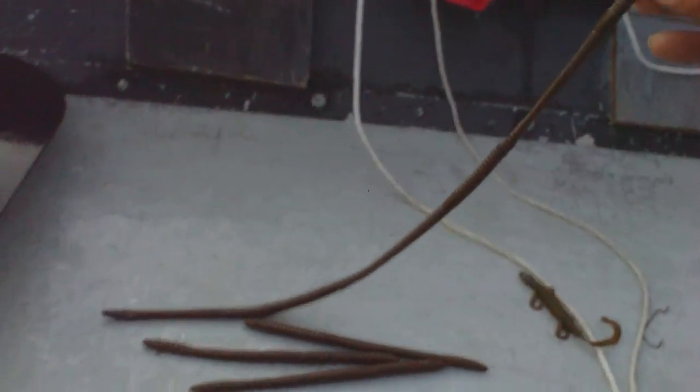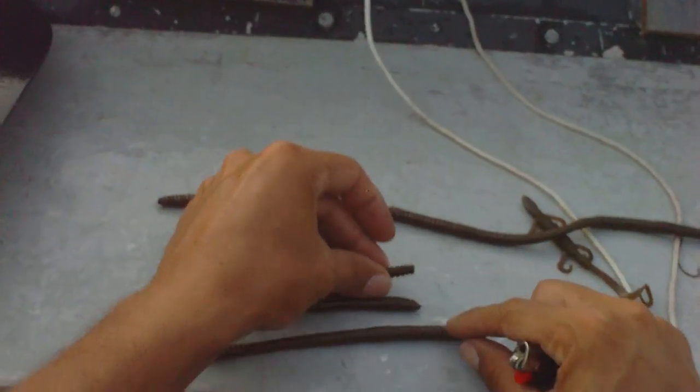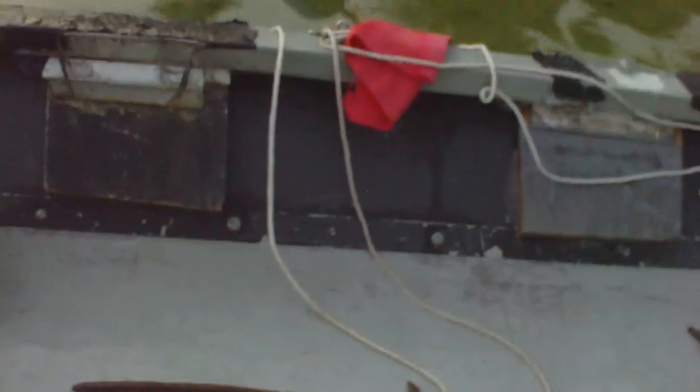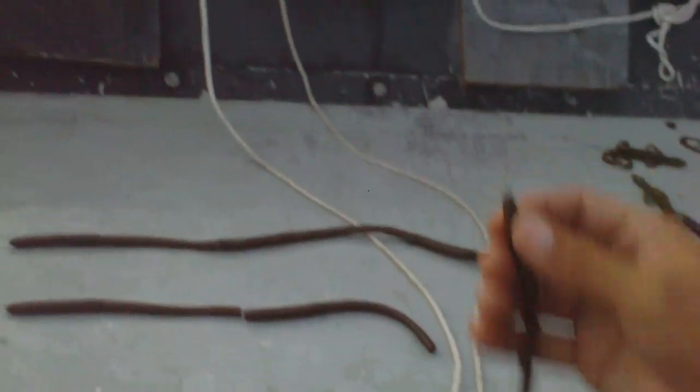Let me put one together for you real quick. See the head — I'm going to go ahead and show you. I'm going to bite off the tail on the first one, and then the second one you want to bite both ends off, and then the last one you just want to bite the head off.